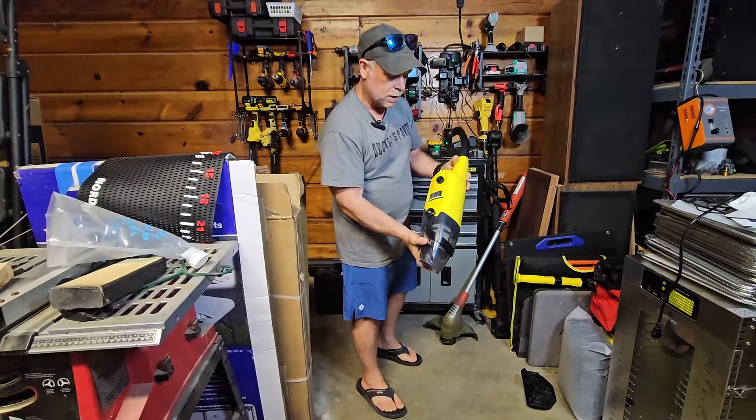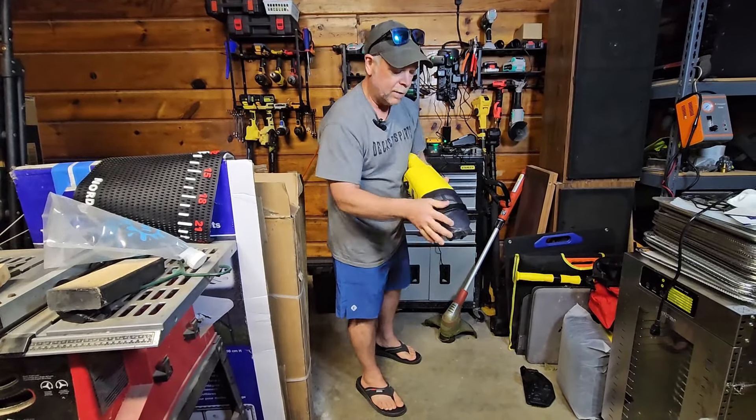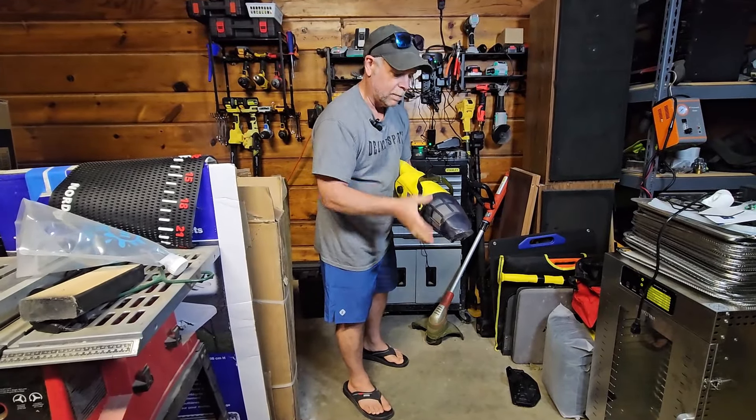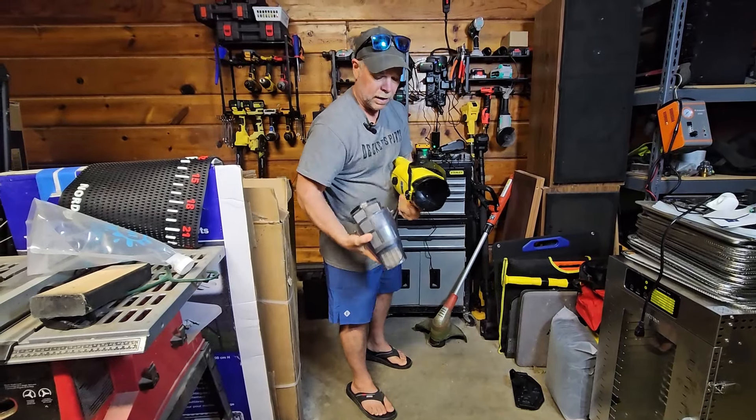So before we go outside and test this pool vacuum, I want to show you some of the features inside. It's really windy outside, kind of cool, and so we're going to be best to check the features in here before we go out and see how it works.